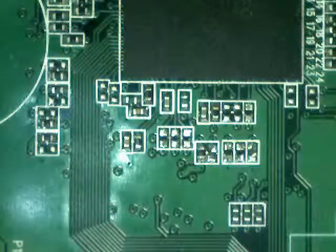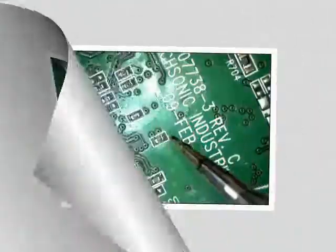You can solder the part with your Metcal Advanced handpiece using a fine tip. When hand soldering, make sure you contact the pad and not the component edge. This helps eliminate component cracking. Use of the underboard preheater is essential for this operation.